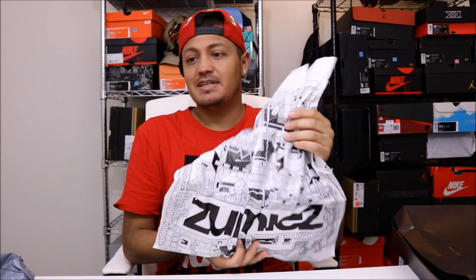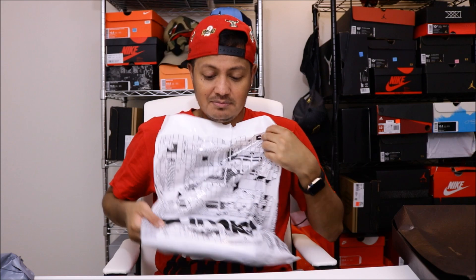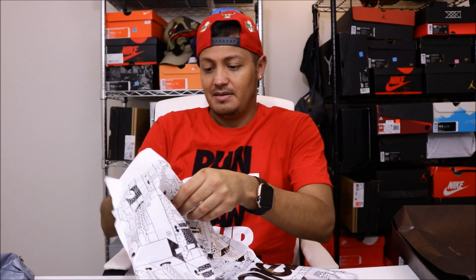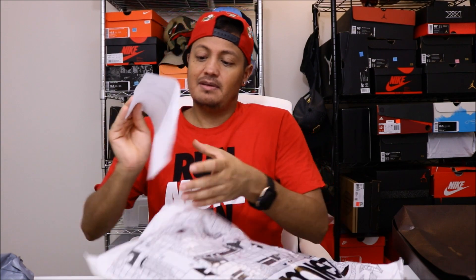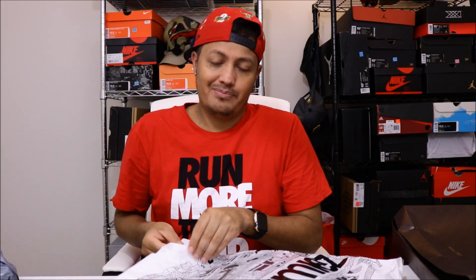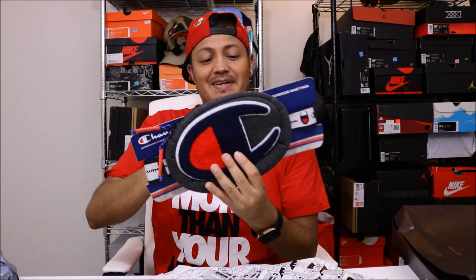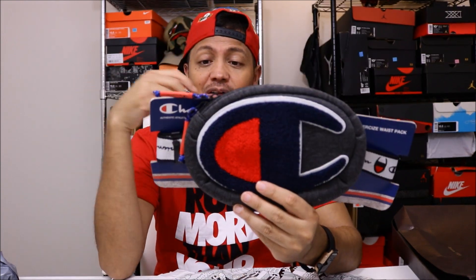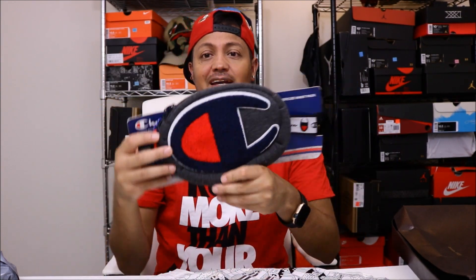I ordered this from Zoomies — I'd never ordered from there before, it's the first time. I don't even know if I ever bought anything from there, maybe some Vans, I'm not sure. It comes in a shopping bag, and inside — receipt, whatever — oh man, here it is: a Champion waist pack.